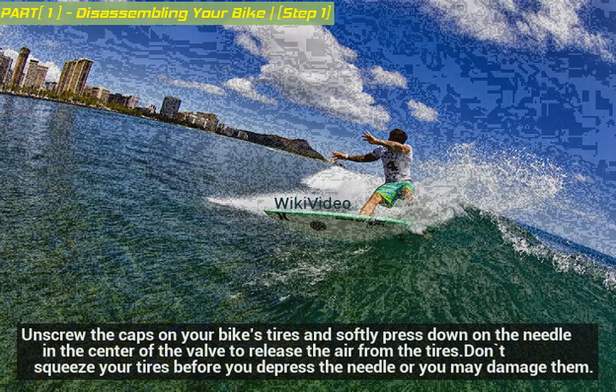Unscrew the caps on your bike's tires and softly press down on the needle in the center of the valve to release the air from the tires. Don't squeeze your tires before you depress the needle or you may damage them.